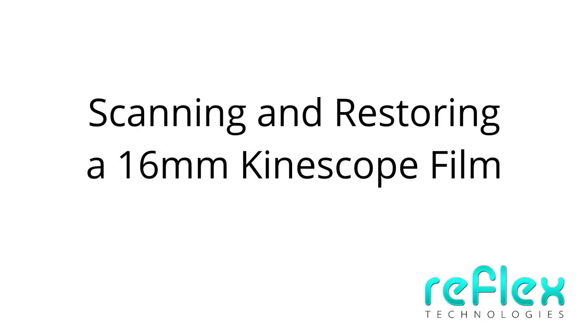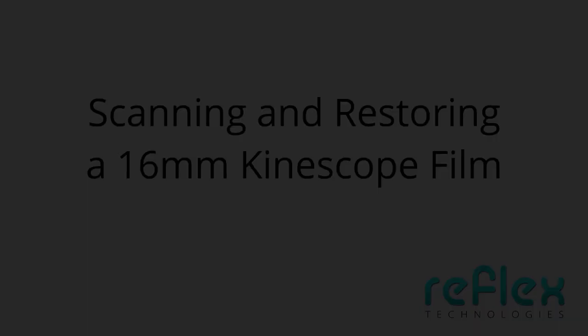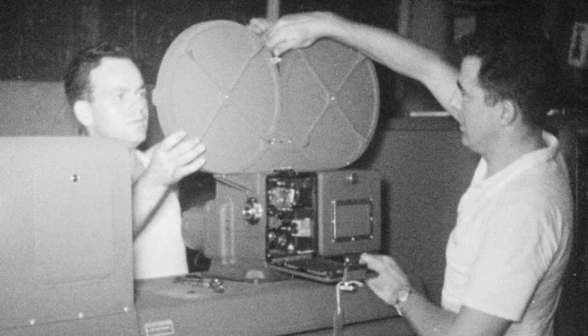In this video, we'll digitally scan and restore a 16mm kinescope film. Kinescope films were made by pointing a film camera at a television monitor to create a film copy of the television broadcast. A kinescope was the only means of recording a television broadcast prior to the introduction of videotape in the mid-1950s.